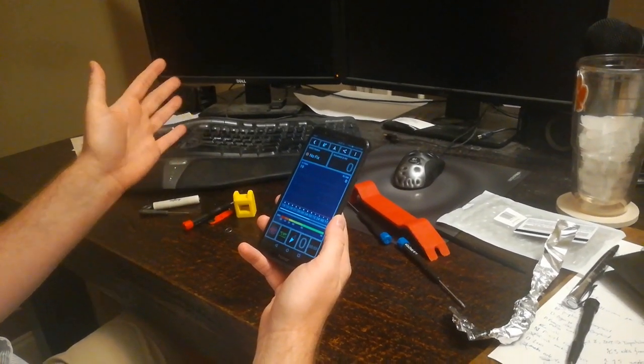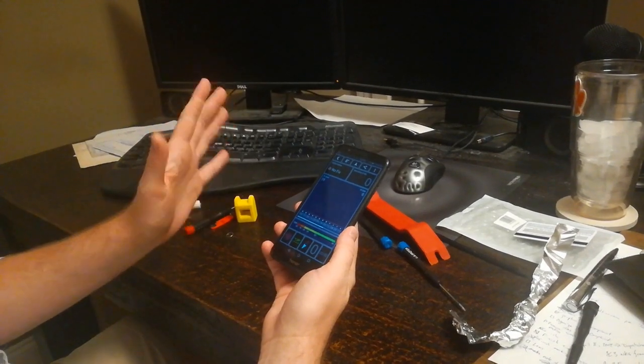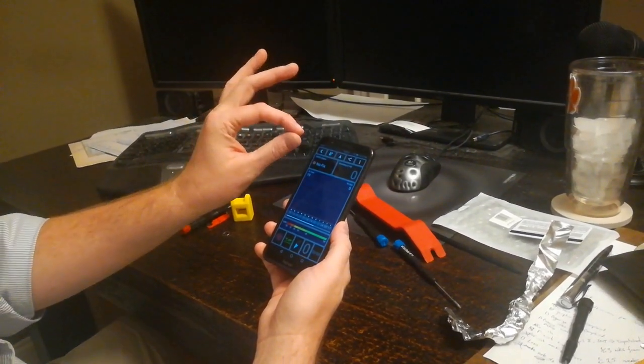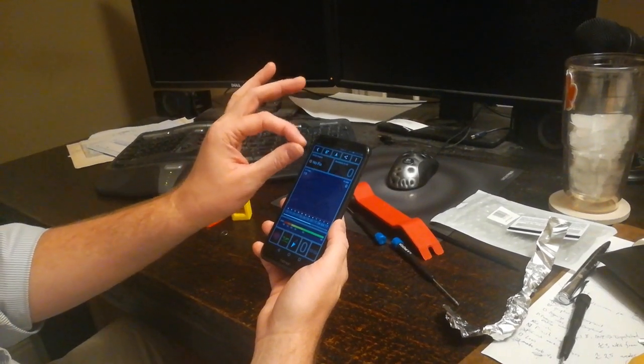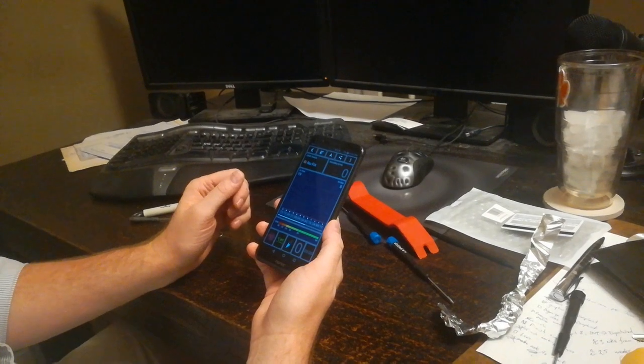There are plenty of tutorials on YouTube for how to disassemble it, so I won't go through that. Basically, you unscrew the bottom screws and pry it off — prying off is a little difficult.